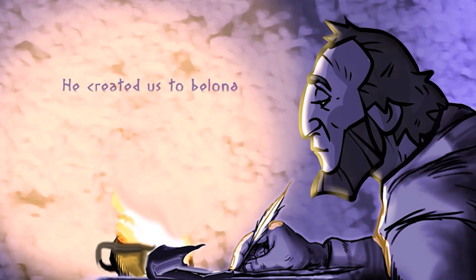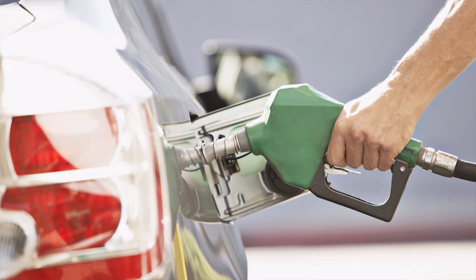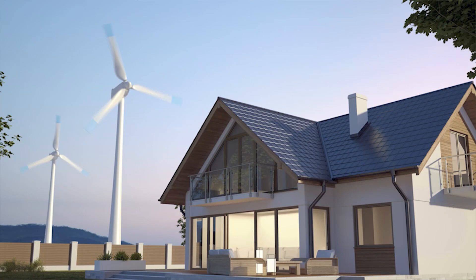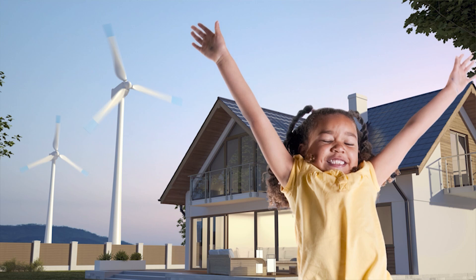Not only are we created by God, but Paul went on to say: God created us to belong to Christ Jesus. Now, we know that every living or moving thing needs fuel, right? Cars were designed to run on gas or electricity — they must have fuel to function. And even some houses are designed to use alternative energy, fueled by the sun or maybe even wind power. But God designed people to run on connection with Jesus. Sure, we need food and water for our bodies, but without Jesus we don't run very well. When we try to live well and love others on our own, we eventually get burned out and maybe frustrated. But when we stay close to Jesus, He gives us the power to live a brand new life.